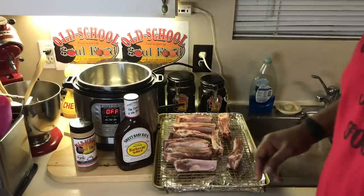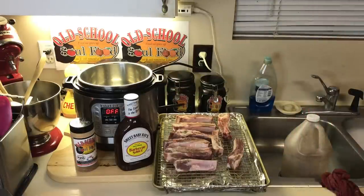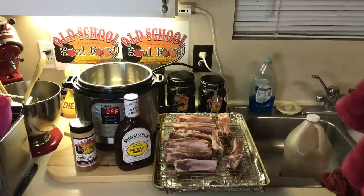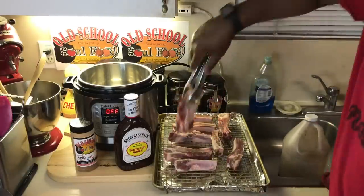The other one yesterday took 45 minutes for turkey wings. This is going to take about 35 minutes in the Instant Pot. I'm going to do my barbecue finger ribs. Y'all sometimes have seen these in the supermarket — all these are pork ribs shaped like a finger.